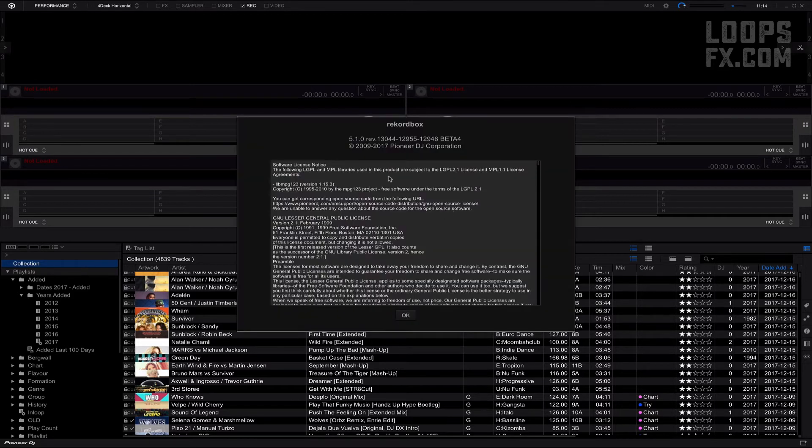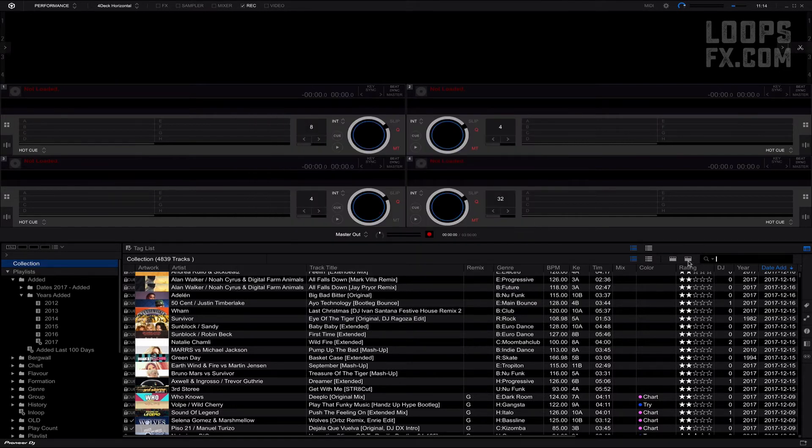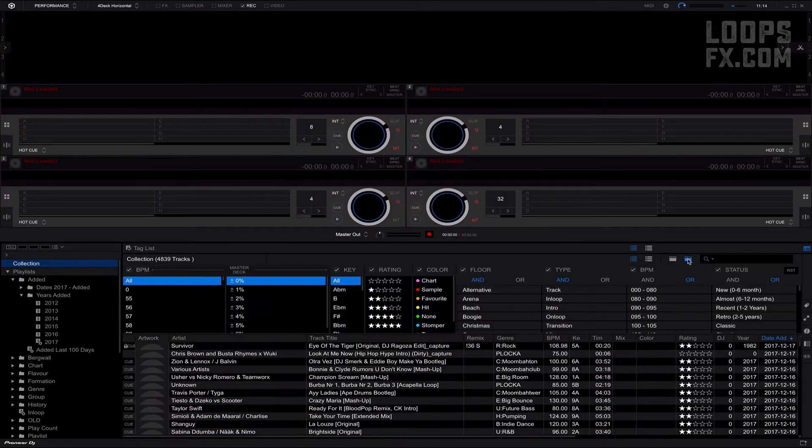And look here at the About window — version 5.1.0. Let's open the Track Filter, and voilà, my color values are there. Nice and tight.